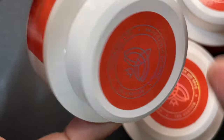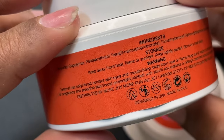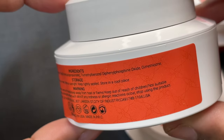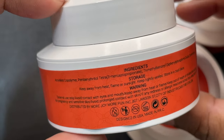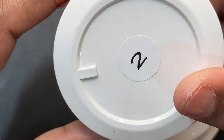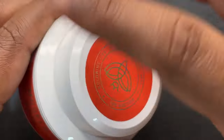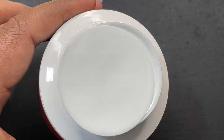Now let's have a closer look at the bottle. Overall it looks very pretty — white bottle with orange branding. At the back side we have the ingredient list, how to store it, the expiry, and other details.